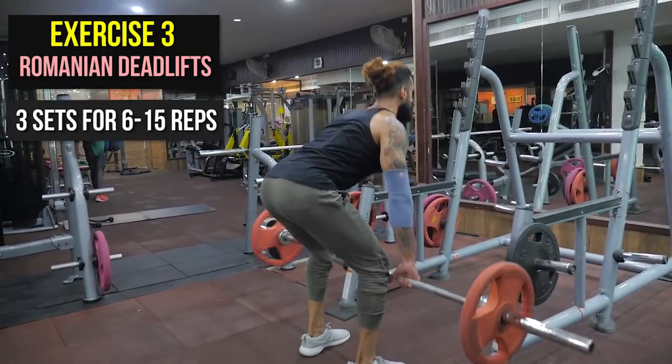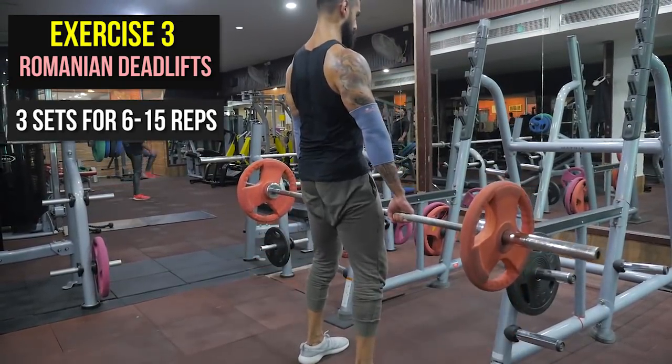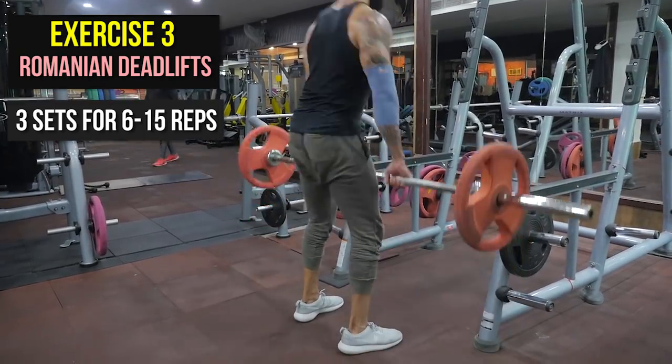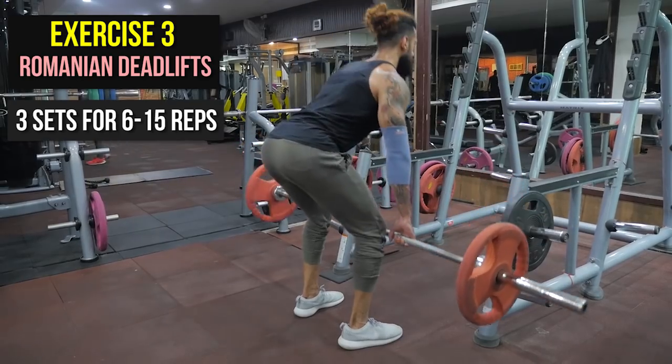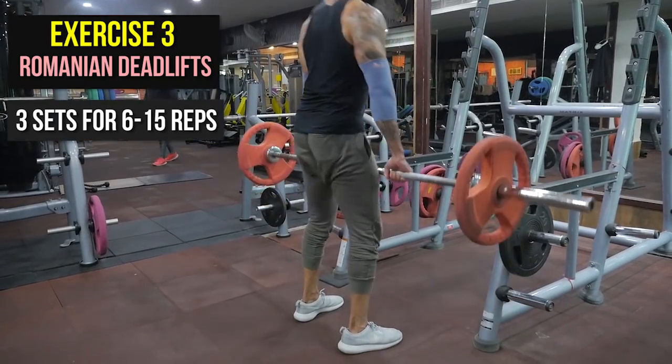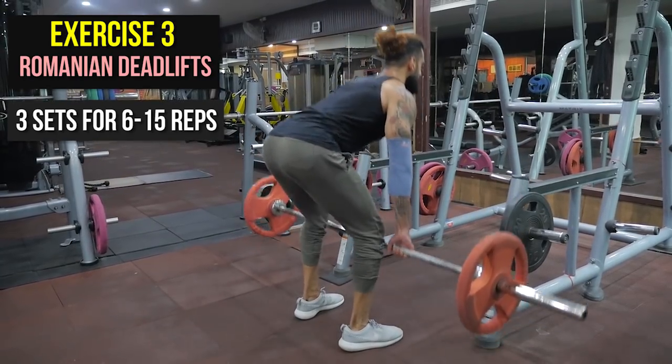The rep range for this exercise goes from 6 to 15 repetitions. When you first take on this movement, use a light weight and keep it at 15 repetitions so you can improve your form. Once your form is solid, you can increase the weight and reduce the repetition range down to 6. You can do this with a barbell or dumbbell, whichever you feel comfortable with. You are going to do 3 sets for 6 to 15 repetitions.